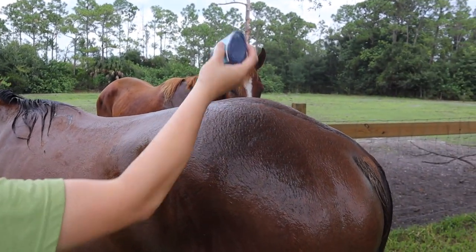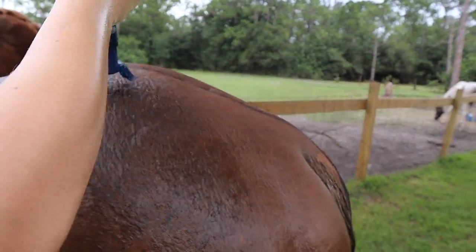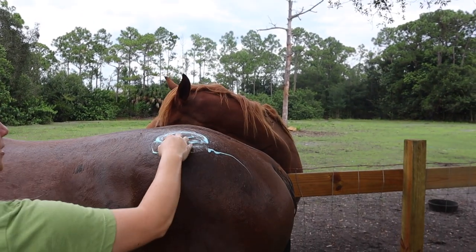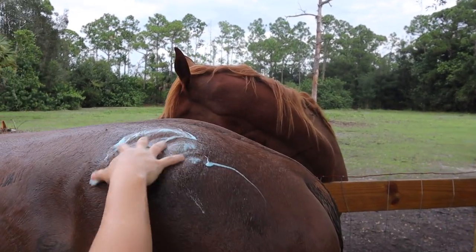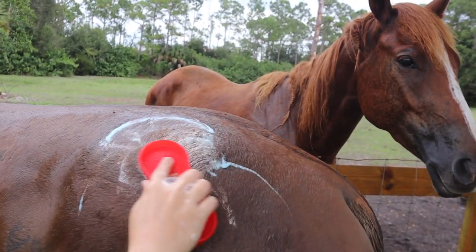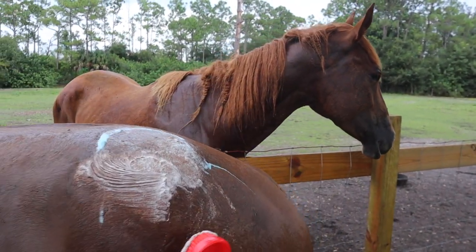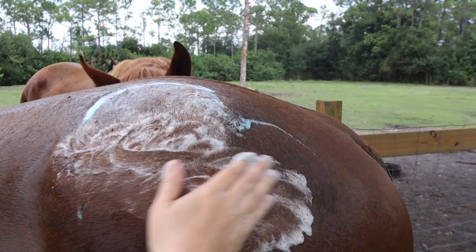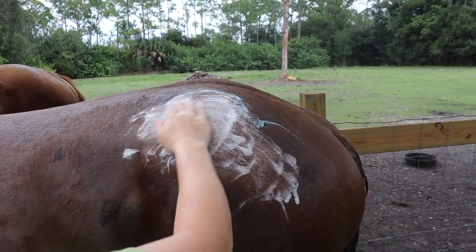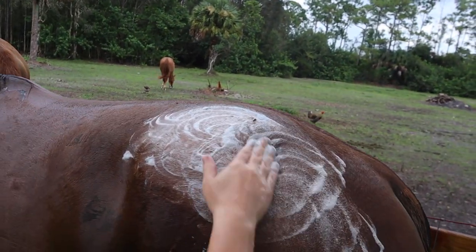I'm curious if you guys have horses and if they've ever got rain rot, and how you treat it. This is how we treated Louie when we got him in from the kill pen — he had rain rot and this is how we treated him and it worked really well. So we're going to get his butt wet again — this is going to be sensitive to touch, so you have to be mindful. I have my Nizoral — it says it's an anti-dandruff shampoo and it helps with antifungal. We're going to put it on his butt and then work it in. I'm going to try to use this new curry, but if it's too harsh on him we'll go slow — we just don't want him hurting, so I'm just going to use my hands since it's pretty sensitive.